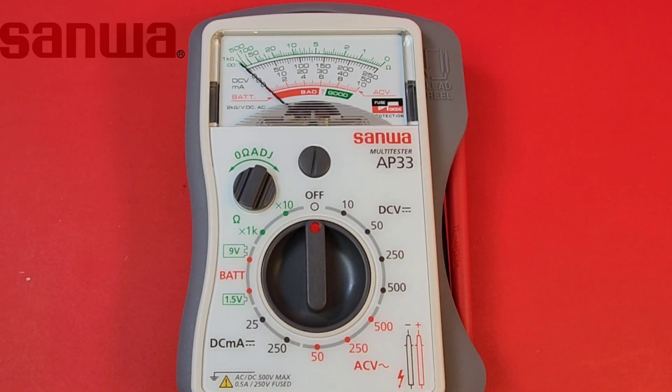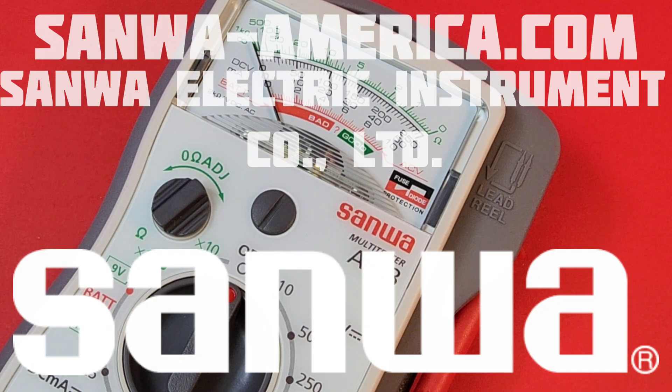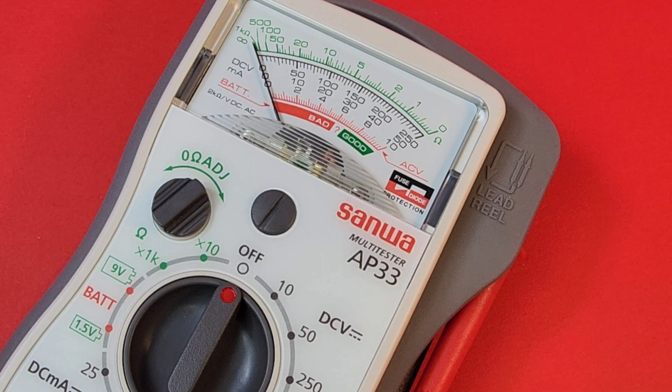Everybody likes a little handy dandy, and the Sanwa AP33 is definitely handy. Big shout out to Sanwa and sanwaamerica.com — thanks so much for sending it in for this review.